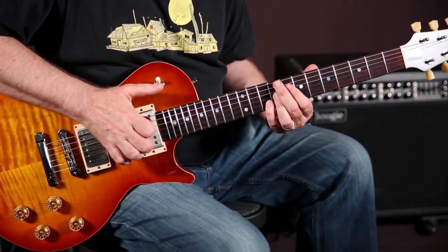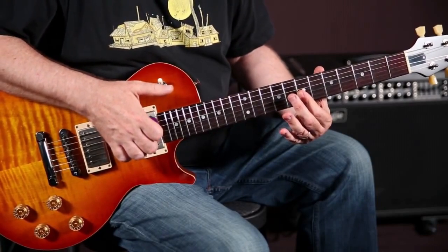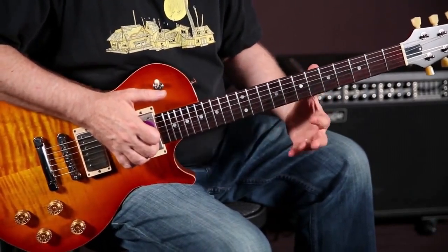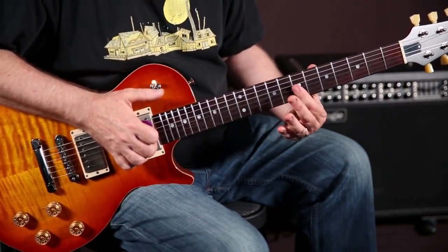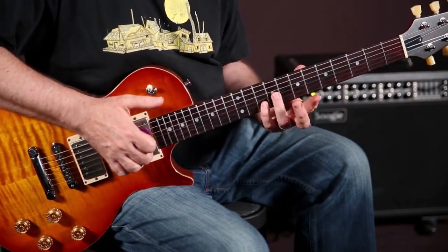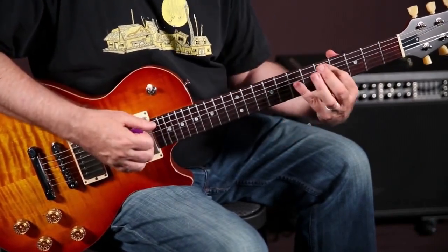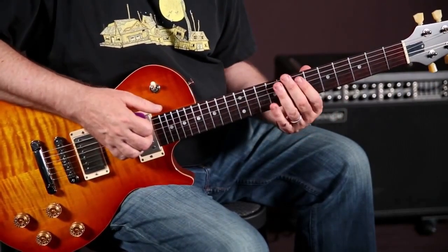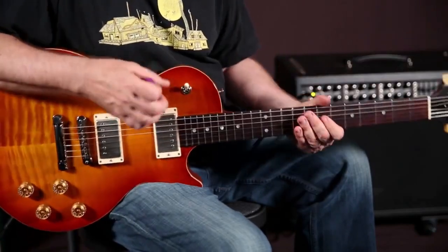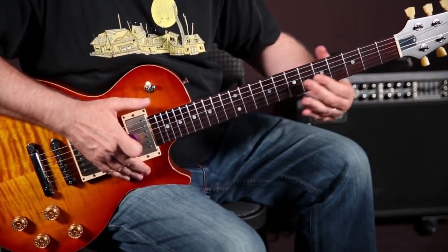Then the last thing in this phrase: I'm taking my index finger and going two strings over to the second and third string — that's how I end it. The last piece is the index finger on the 7th fret, third string, and then the 7th fret, second string. You're hovering around the top of a D chord, which makes sense in the key of D major. It's a beautiful phrase — the kind of thing John Mayer uses a lot. But it came from a long time ago.